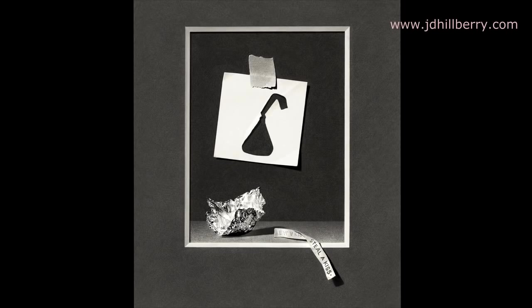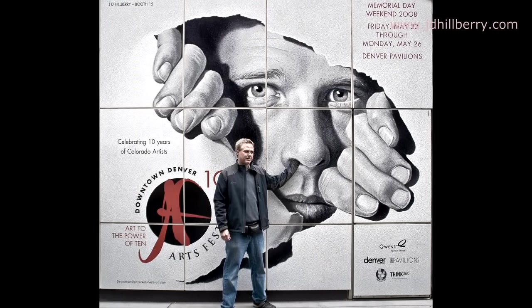Sorry, this is getting a little heavy here talking about the end of your life. Here's a picture to help lighten the mood a little. In this one I was having a little fun with my nose in one of the signs where they used my self-portrait.